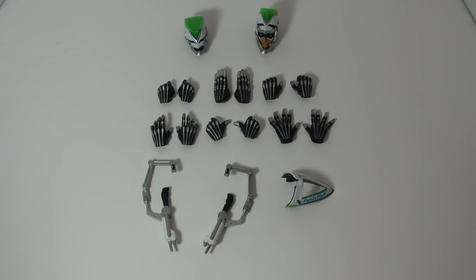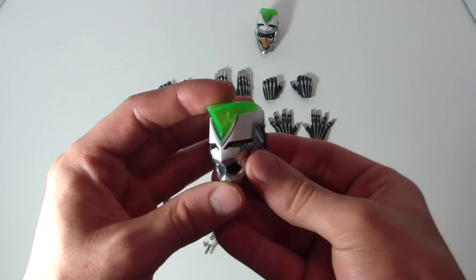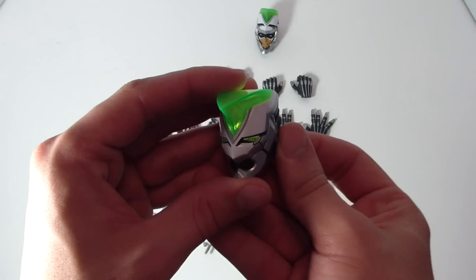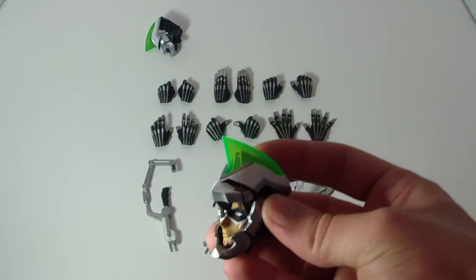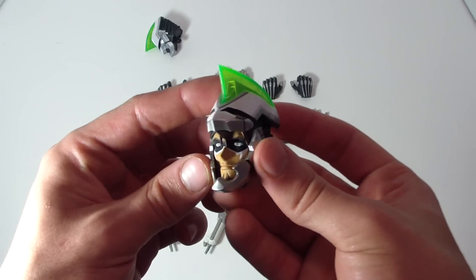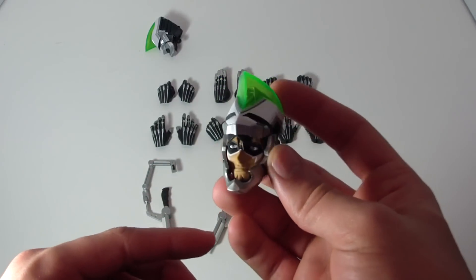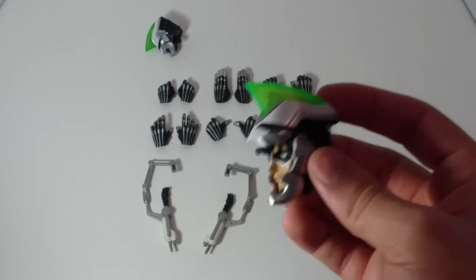Wild Tiger comes with a good number of accessories. Starting with the heads, he comes with his standard head with a light-up gimmick in the back — just a simple switch. He also comes with a secondary head that you can close, though I keep it open since I already have a closed one. The SH Figuarts had an entirely separate release just for this head mold, so I'm glad they included it with the Perfect Model instead of a separate release.